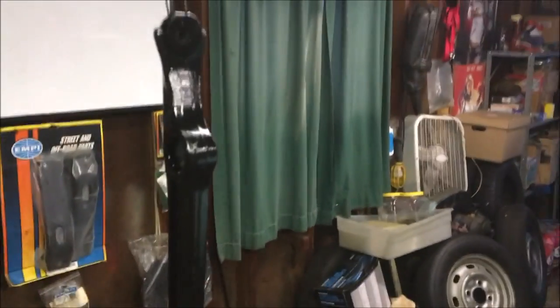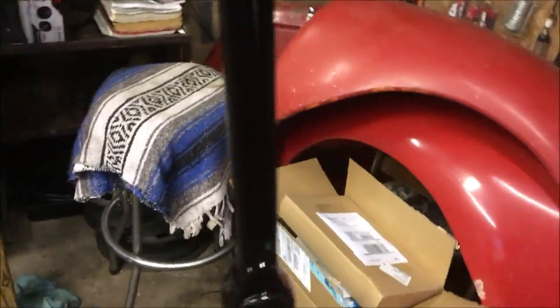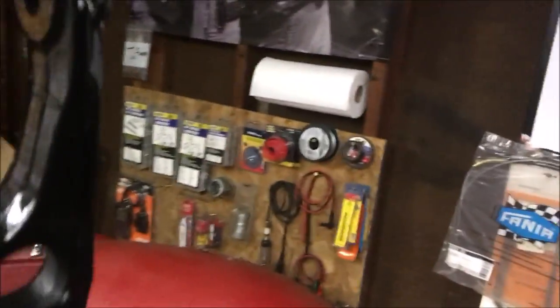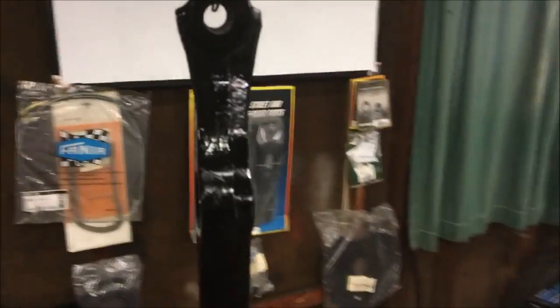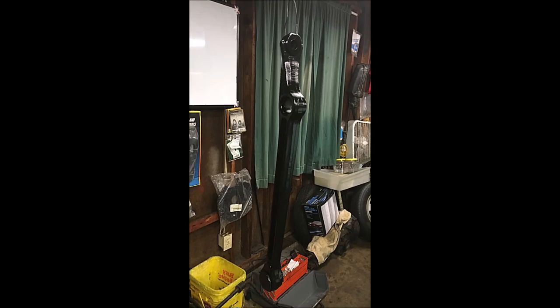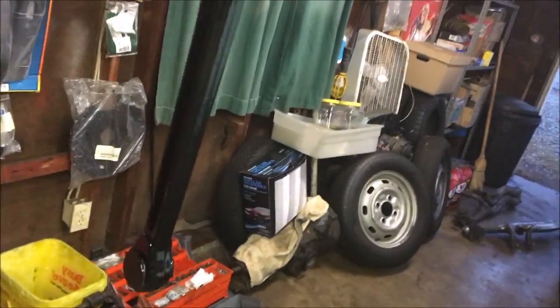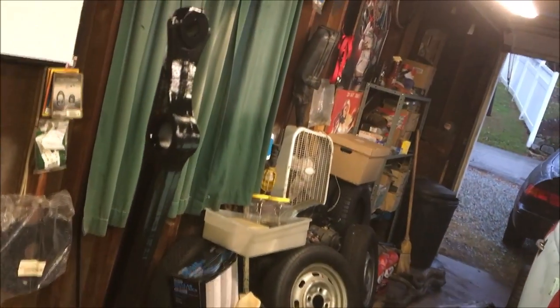One control arm is done and painted. I wire-wheeled it and cleaned it up real good, hit it with etching primer. It's hard to see but it came out like glass. I'm going to paint all the front end underneath and all the front end parts.